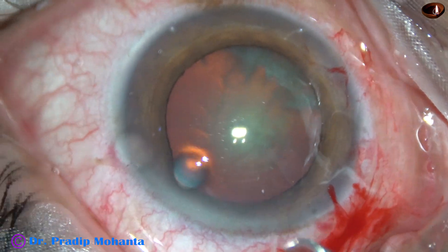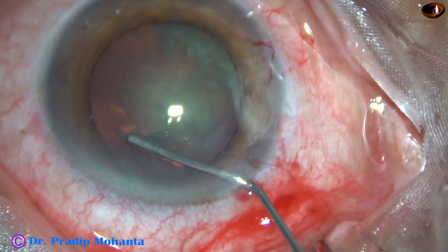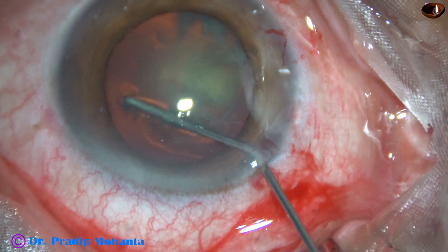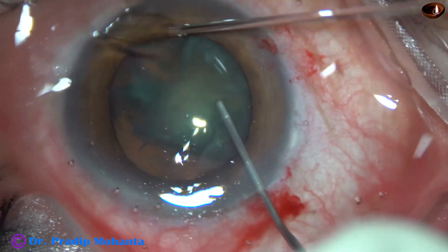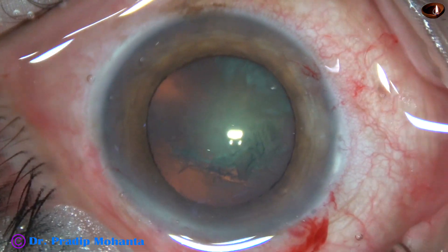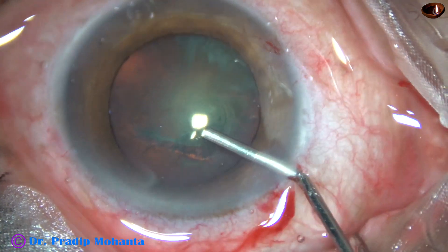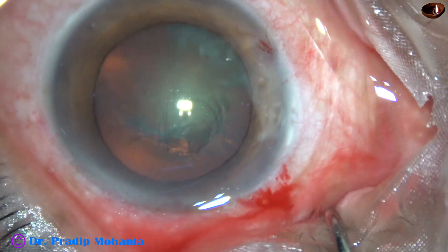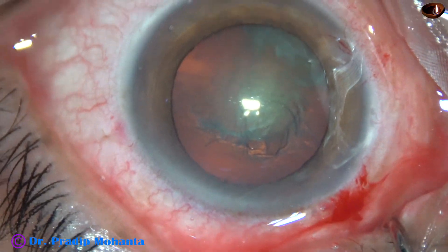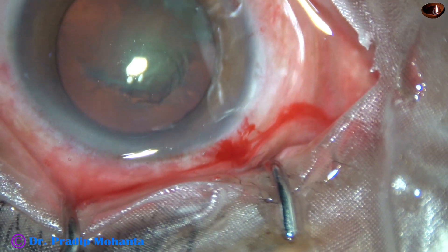And now I am trying to do hydro delineation, but it didn't happen. So I just left it like this. I am going to manage this nucleus without hydrodissection and without hydro delineation.